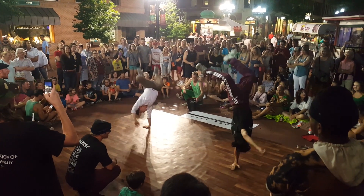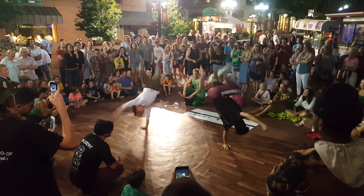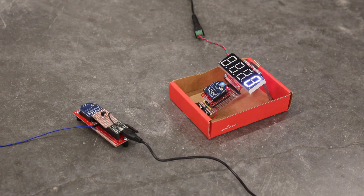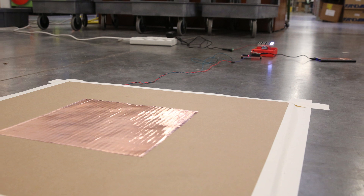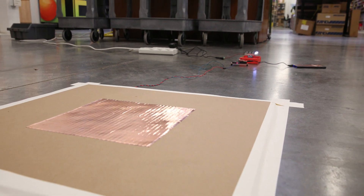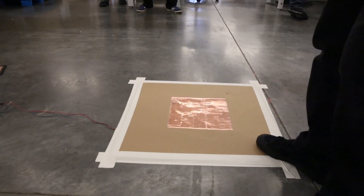For the finale, we have Julio hand hop for every dollar that we receive. Here I have this wireless counter set up to keep track of the number of hand hops. To verify that it is working, I had some people verify the number. Let's check it out.